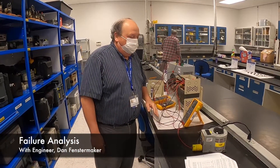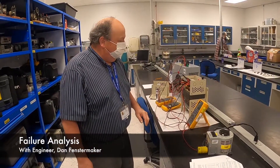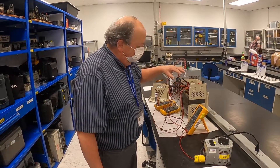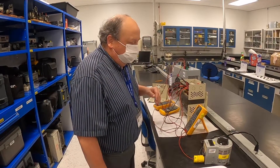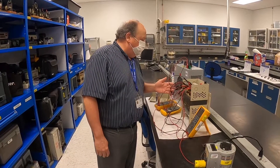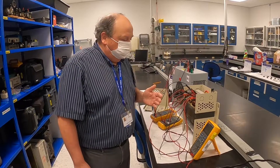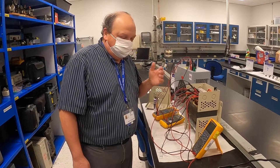What I'm working on is a failure analysis of a transformer — it's right here. What happened is the transformer failed at the customer's site. They sent it here for failure analysis.